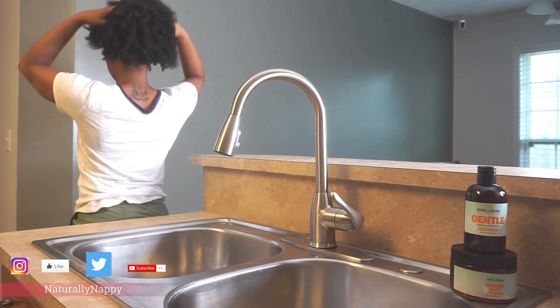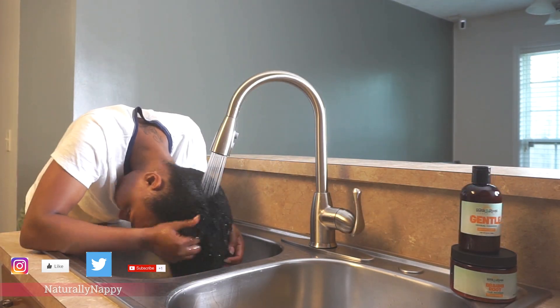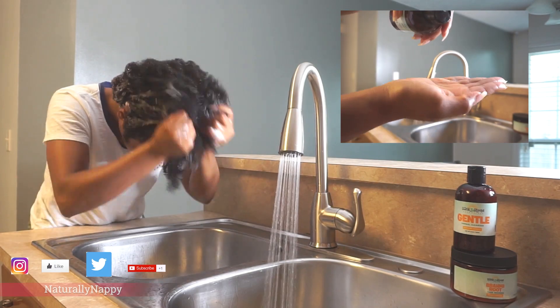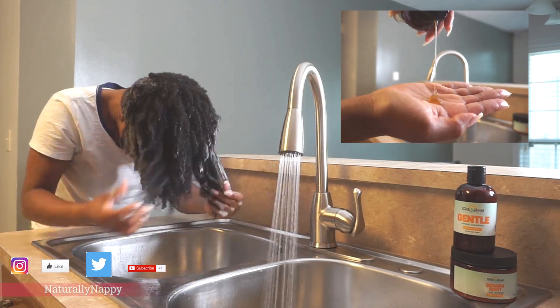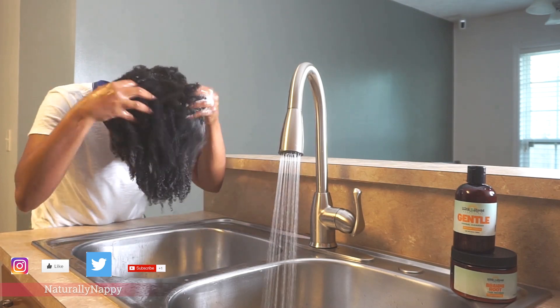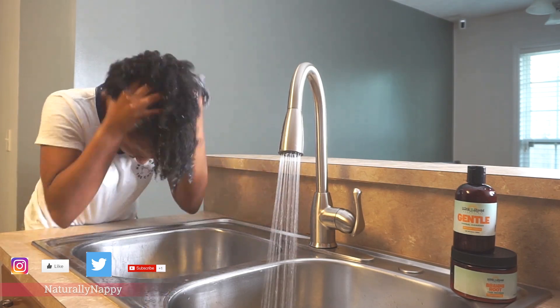Hey guys, welcome back to my channel! If you're new here, what's up — welcome! I'm Naturally Nappy. For today's video, we will be jumping into the Baskin Bloom line. I have used this line on my channel before, but today we will talk about the gentle wash as well as the Brahmi Root.